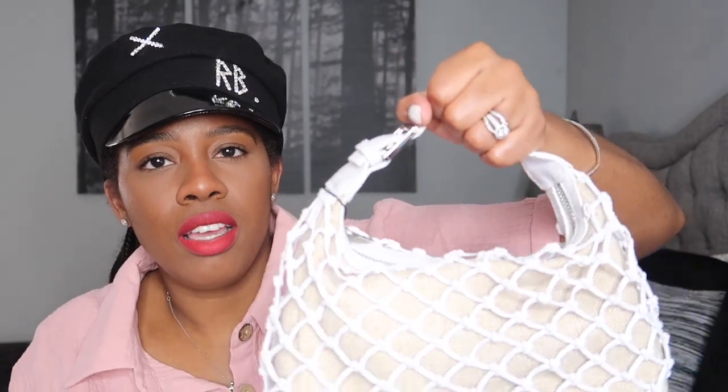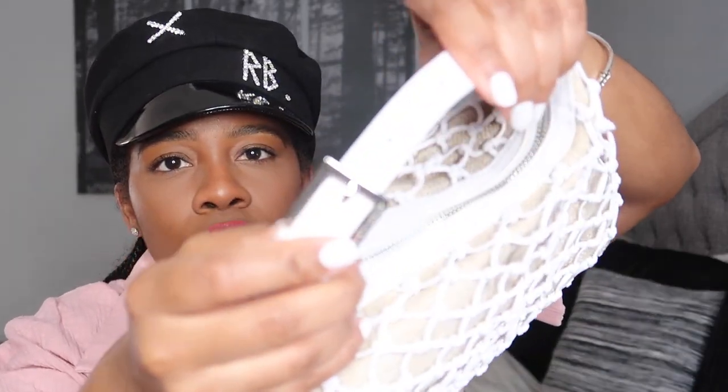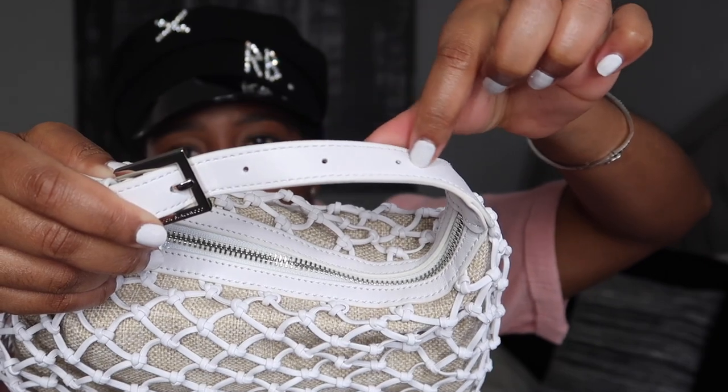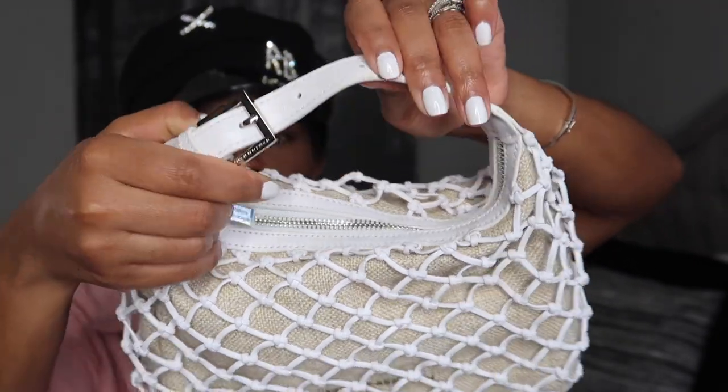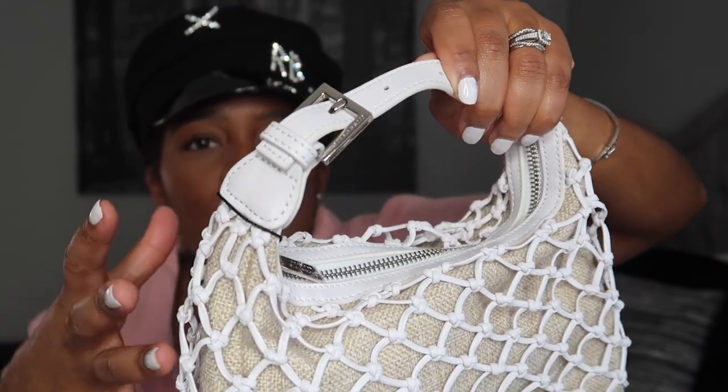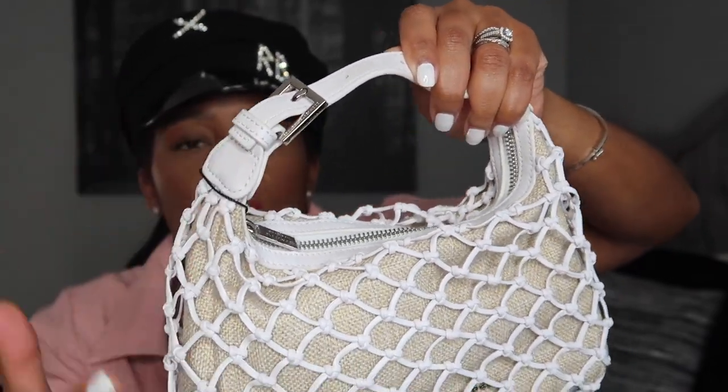It was just a little crooked but you can adjust it and make it tighter because it comes with holes on the strap — so it's an adjustable strap. It does have silver hardware which I love, because it makes it easier to mix and match colors with this bag.